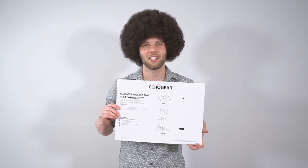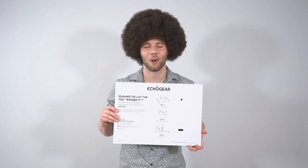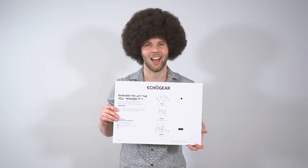Ready to have some fun? Let's find where to drill on the wall. Now you're the creator — it's your world, you get to choose where the TV goes on the wall. Follow me as we decide where to play.